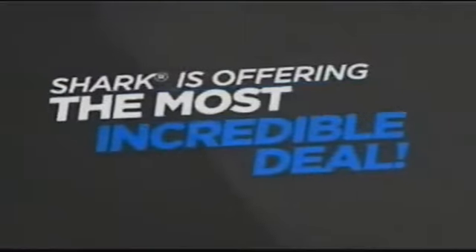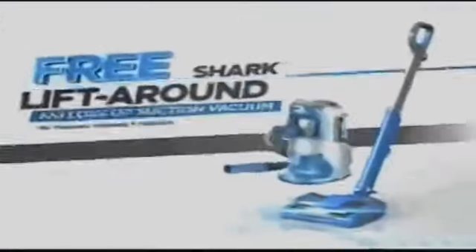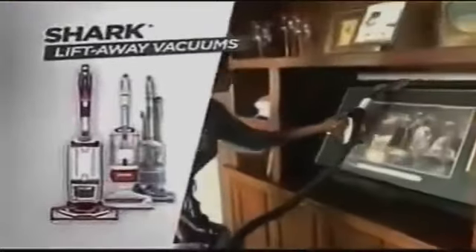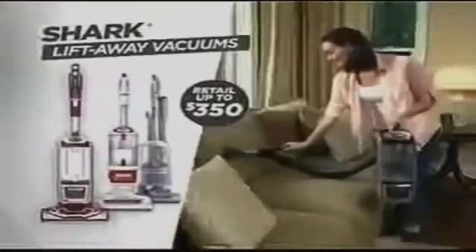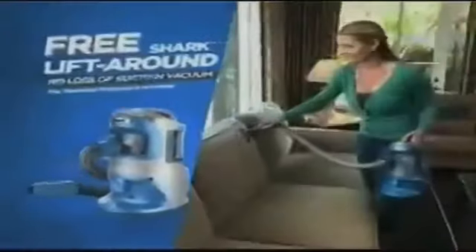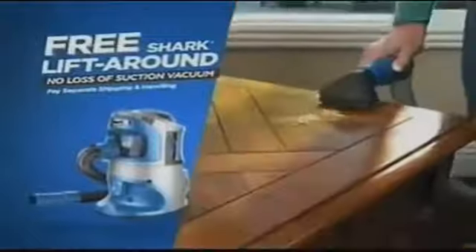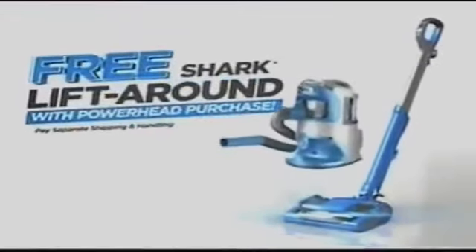Shark CEO Mark Rosen is so sure you'll love the Powerhead, he's going to do something Shark has never done before. When you purchase the Powerhead, Mark is going to give you an additional Shark vacuum free. Everyone is familiar with Shark's top-rated lift-away vacuums that retail for up to $350. Because when you order the Powerhead, you're going to receive the Shark Rocket Lift-Around free.